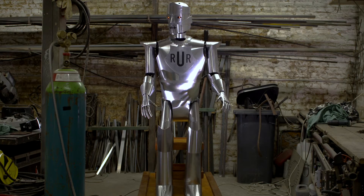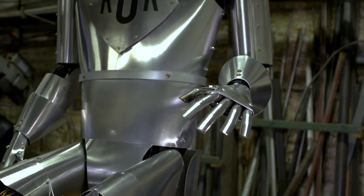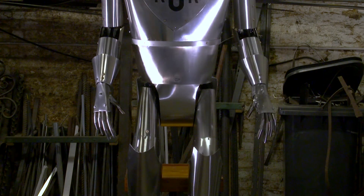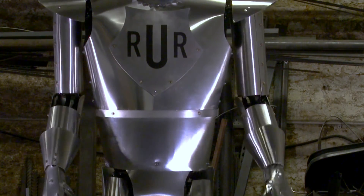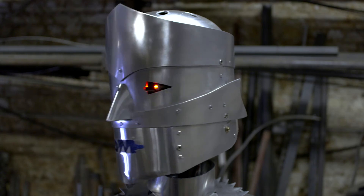Oh hello there. Oh, this body feels different — I'm all full of wires and motors and fancy 21st century electronics instead of pulleys and gears from the 1920s. Right, where was I? Oh yes — hello, my name is Eric and I'm thrilled to be alive.